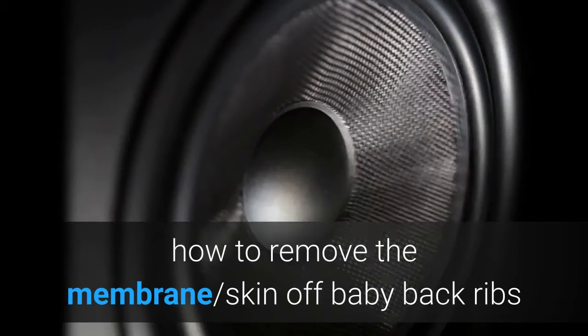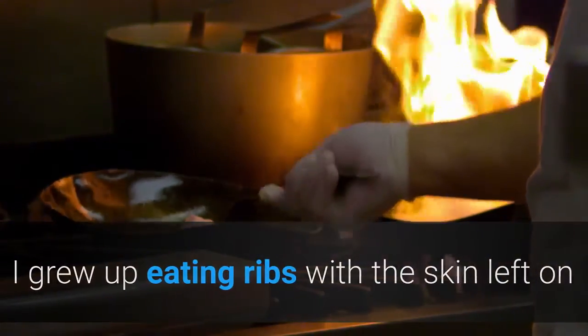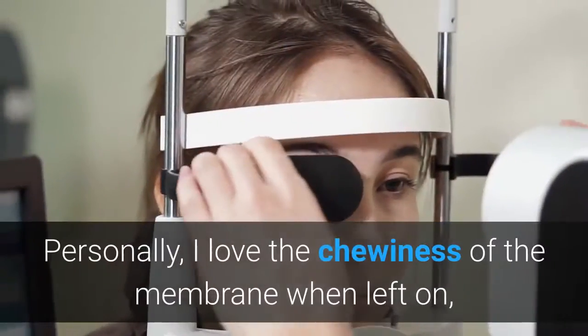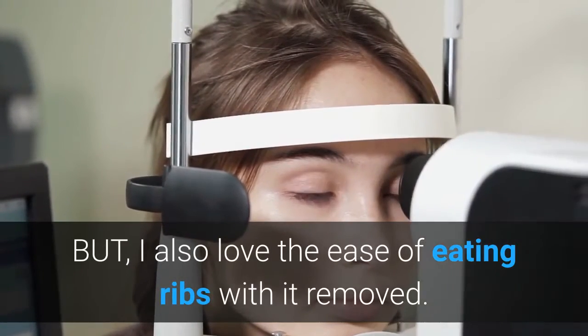How to remove the membrane skin off baby back ribs. This is a controversial and personal step when cooking ribs. I grew up eating ribs with the skin left on and only started removing them about 10 years ago — advice from a chef. Personally, I love the chewiness of the membrane when left on, but I also love the ease of eating ribs with it removed.